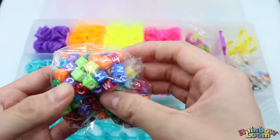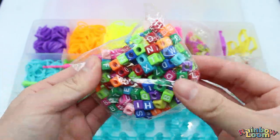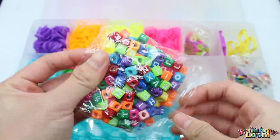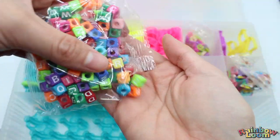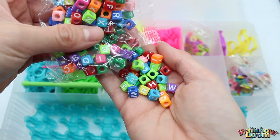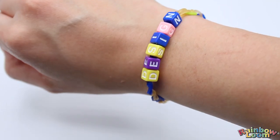Moving on, we have our alpha beads. These are so fun — you can make cute or funny messages in your bracelets, you can even put your name on it. You can gift them to your friends. I made one here that says Chun's Design.